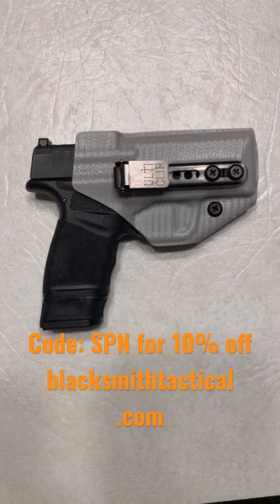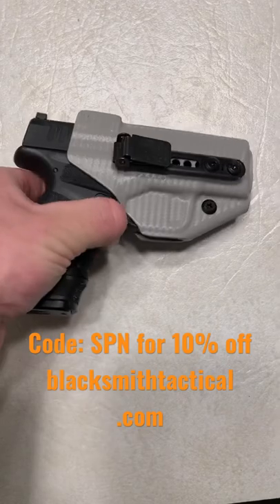Spin Firearms here, about to go on a three-hour walk with my family, and there's only one way to carry with gym shorts.